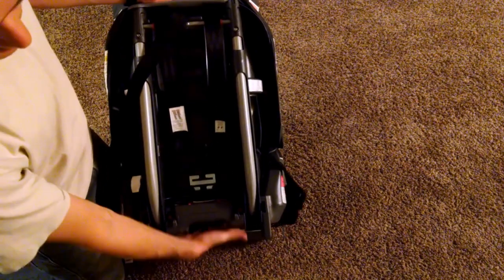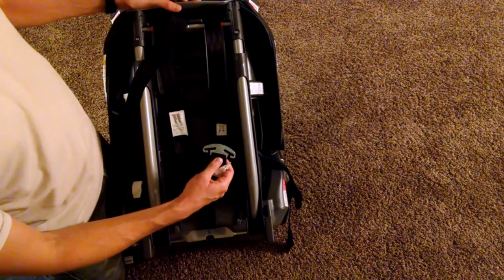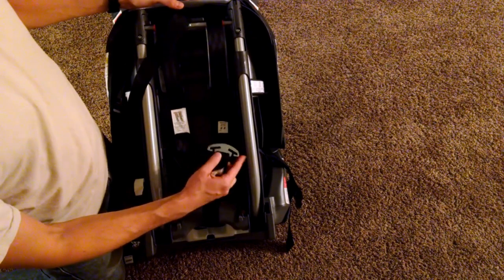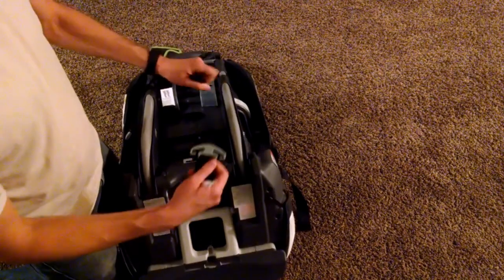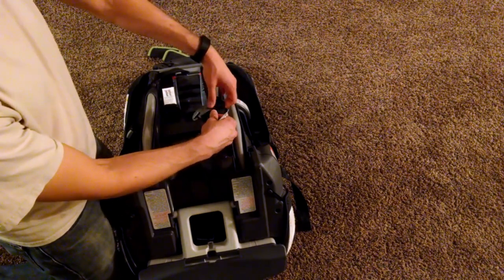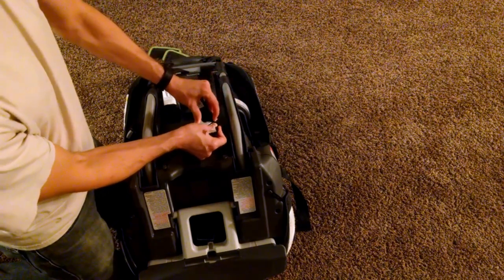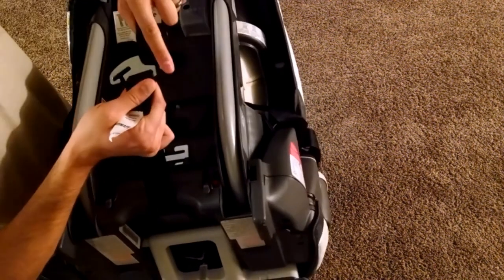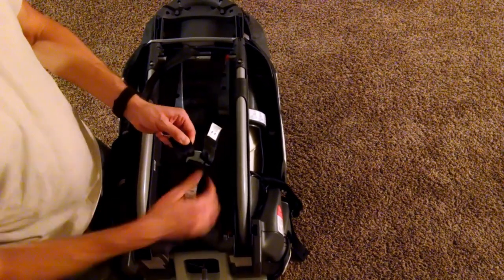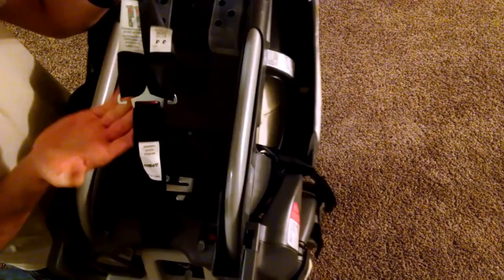Once we have both straps through, we're going to reach underneath the base and find this strap with a little metal piece — it looks like a hammerhead shark. We're going to connect both shoulder straps into here, the right one on the right side and the left one on the left side. Come over the top with the loop on the strap, over the eye of the hammerhead shark, and slide it into this groove as far as it will go. Keep pushing until you get the entire strap inside that groove, underneath that lip. Don't just put it in partway — scrunch that strap up until it's inside the head of the hammerhead shark.